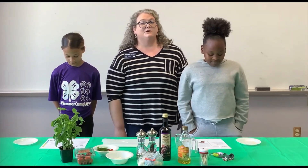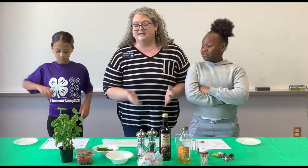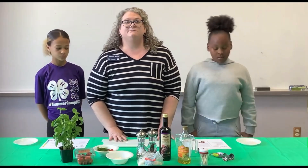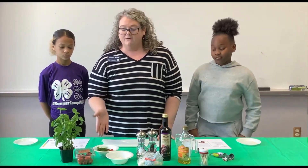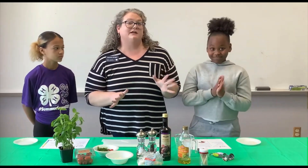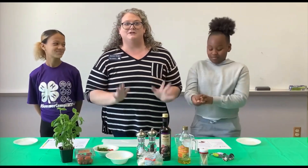You do not need very many ingredients. A caprese salad typically has tomato, basil, and mozzarella, and we have those same ingredients. The first thing you need to do is be sure to wash and dry your fresh produce. We have washed and dried our tomatoes and our basil. We also washed our own hands, because just like any recipe, you should always wash your hands before you start.